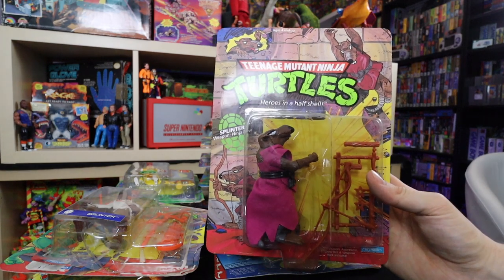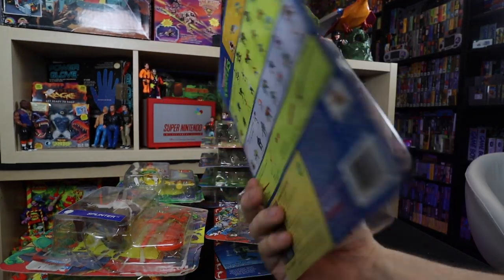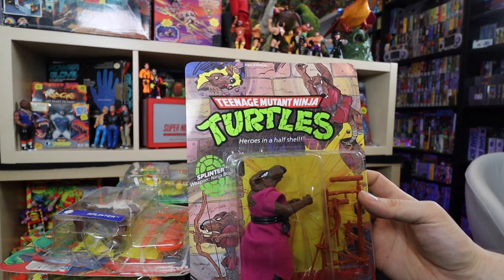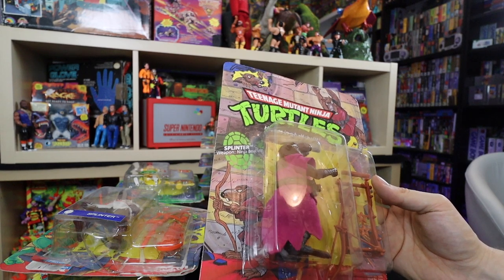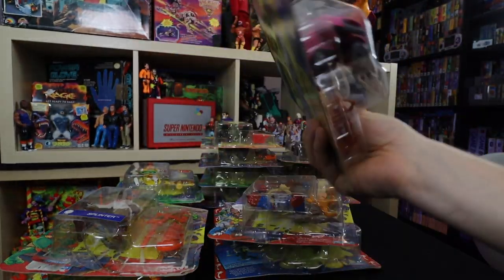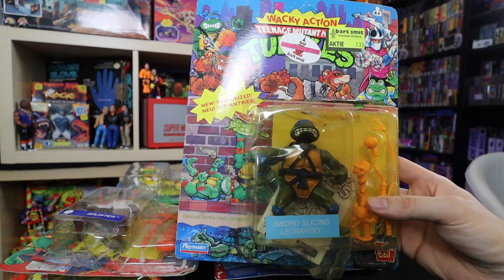Then I got a Splinter — probably the only first release of Splinter in the collection. This is a later one, so not a 10-back. It is unpunched and in okay shape — the card's a bit wavy but if I pop this in a protective case it stands a good chance of keeping itself complete. The boat has fallen down inside the bubble which is a bit unfortunate. I owned it as a kid so why not? Then there's a really bad-shaped Wacky Action Leonardo — sword-slicing Leonardo. I really don't like the sculpt they did with this face.